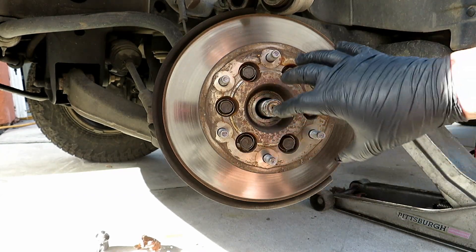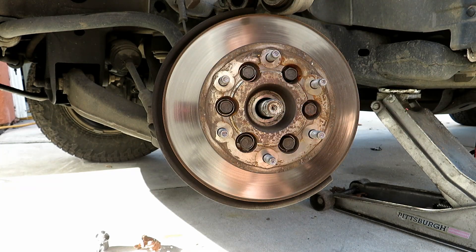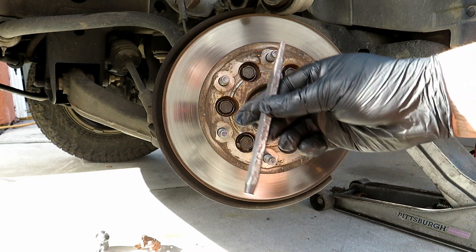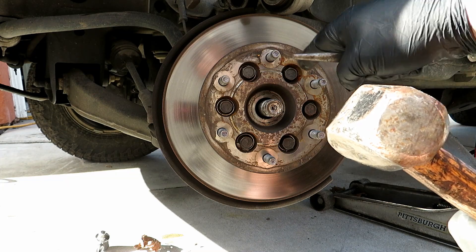Now we're going to move the axle to loosen it up from being friction-stuck on the hub. I have an air chisel or air hammer. If you don't have one, just get a punch and a mallet, and you can go ahead and manually loosen up that axle.